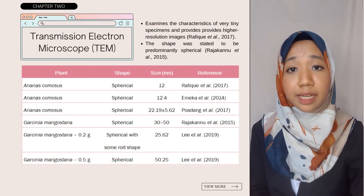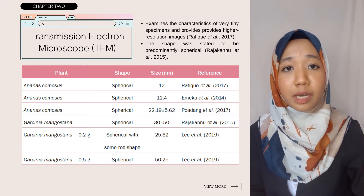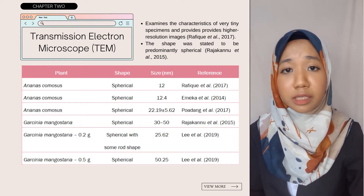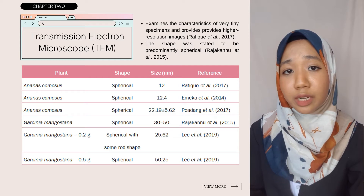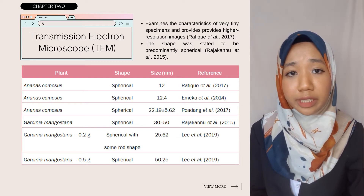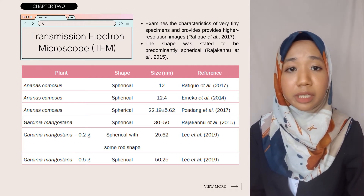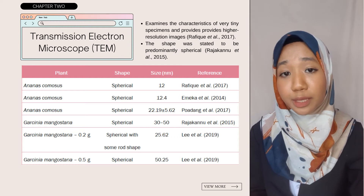Next is Transmission Electron Microscope, or TEM. This method employs an accelerated stream of electrons that passes through a very thin object, allowing examination of structural and morphological details. TEM also provides higher resolution images compared to SEM. Rafiq et al. 2017 reported the diameter of silver nanoparticles using Ananas comosus extract was 12 nanometers. Emeka et al. 2014 also revealed a close result of 12.4 nanometers. For Garcinia mangostana, Padang et al. 2017 reported a diameter of 22.19 nanometers using TEM, while Rajah Kainu et al. 2015 stated the shape was predominantly spherical with clear, high-resolution micrographs.